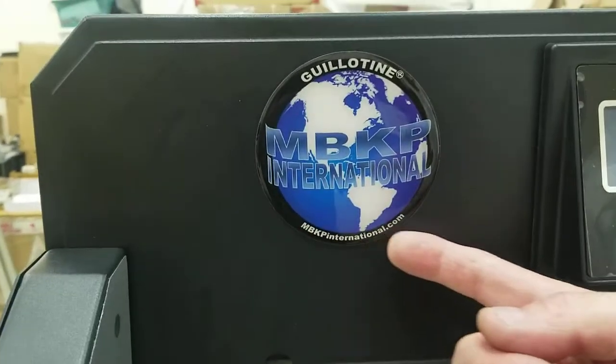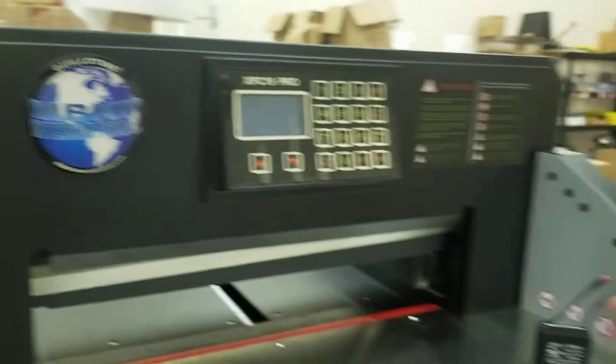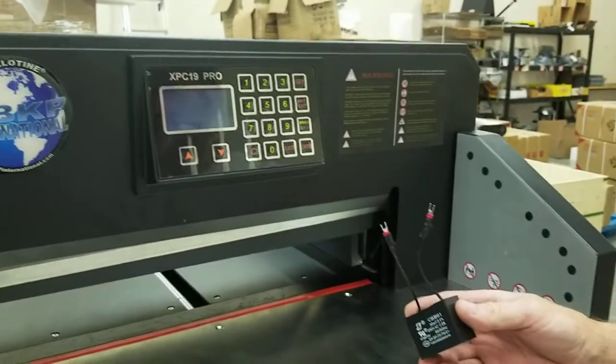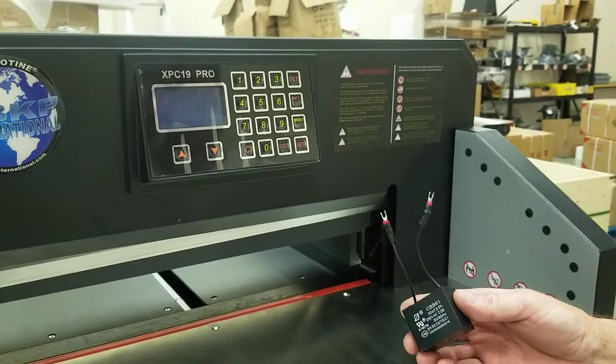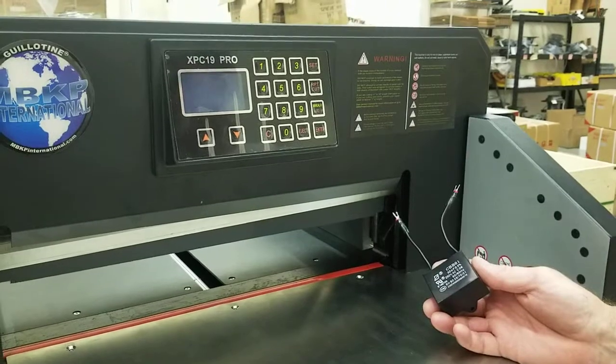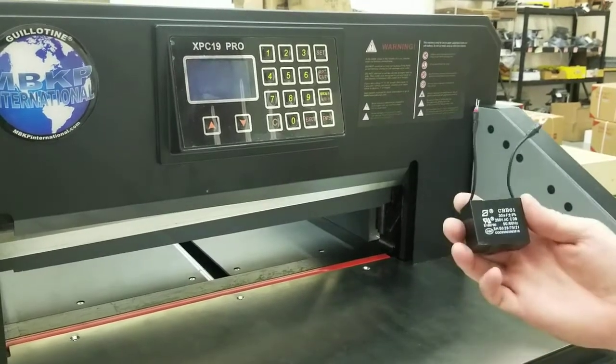This video is published by mbkpinternational.com. In this video we're going to talk about changing the capacitor on the Guillotine XPC-19 Pro, and this would also apply to the EC-19 Pro V2.